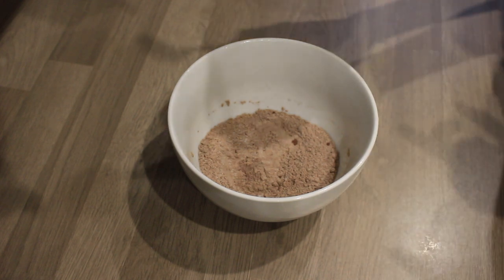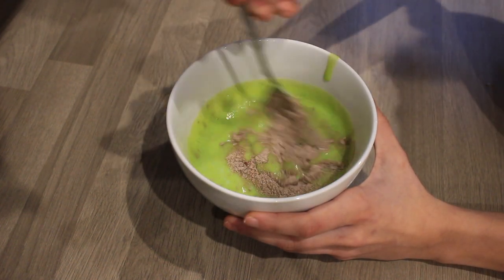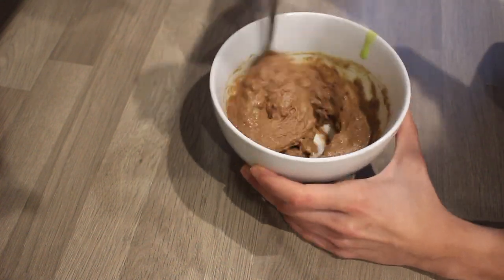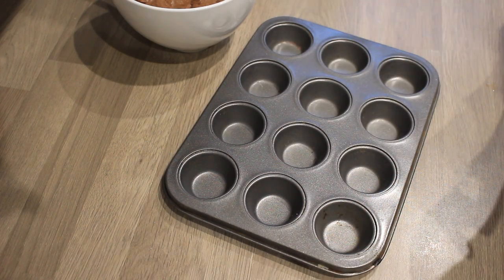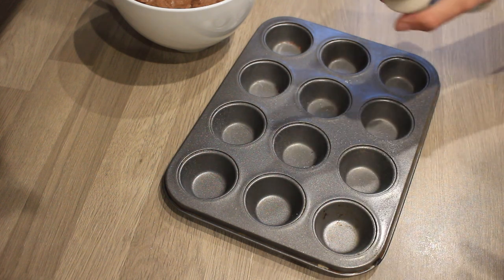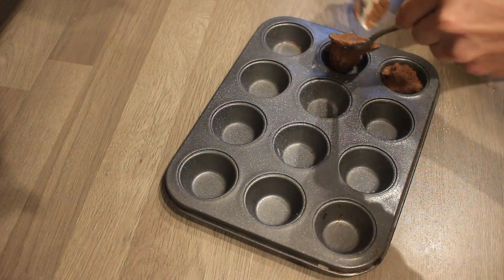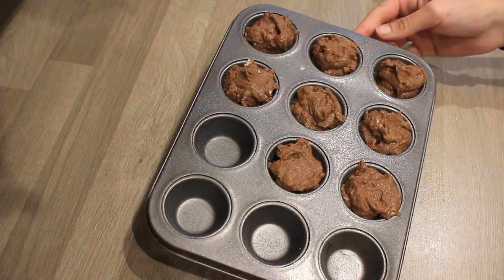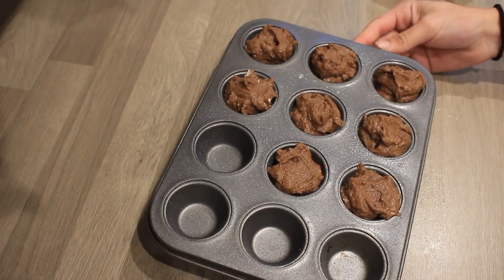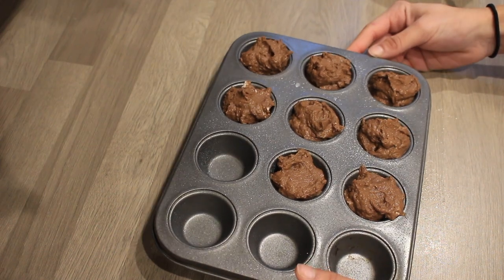Next, we pour our wet blended ingredients into the dry ingredients. The color is such a nice vibrant green. Now we combine everything together. I'm using a pre-sectioned baking tin so they're already pre-cut and I don't have to cut the brownies myself. I spray it with coconut oil Frylight so they don't stick, then scoop the mixture in. I've managed to make eight little protein brownie bites. These go into the oven at 180 degrees Celsius for about 10 minutes — I'll check at 10 minutes and leave a few more if needed.